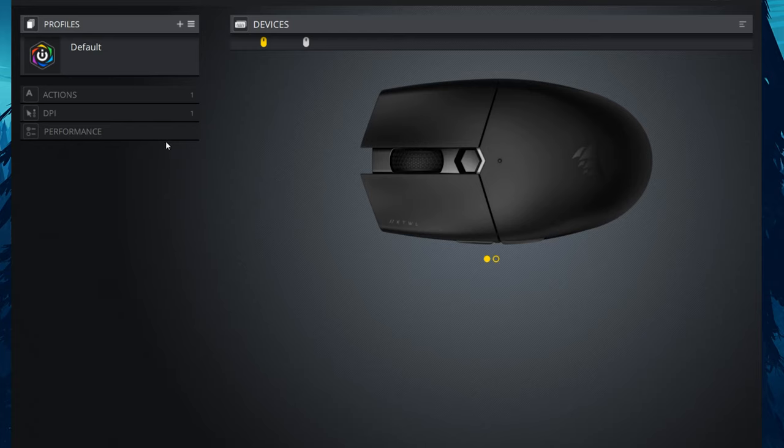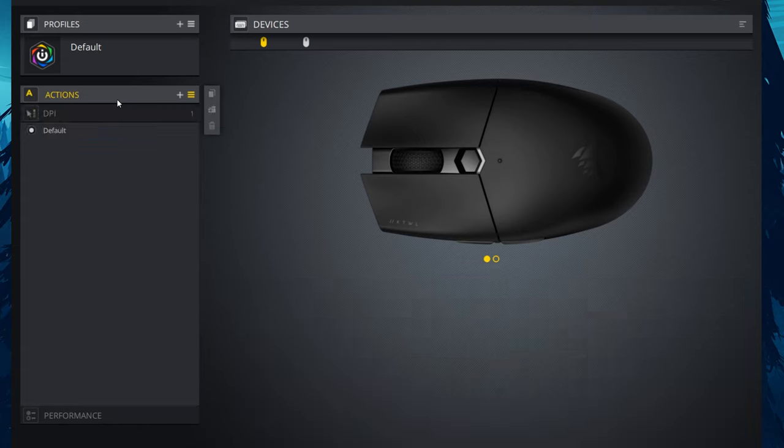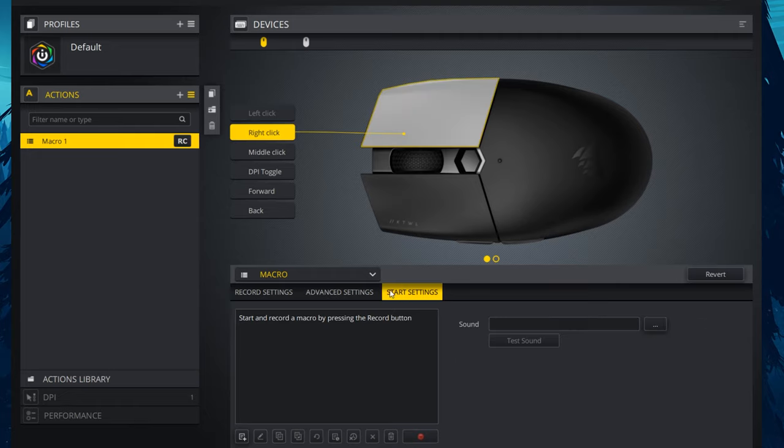Quickly touching on the software, there really isn't much to change up on the mouse besides DPI stages and the color associated with each stage if you want a specific color for each profile you switch between. In there you can also remap your buttons, set macros, or change things like your pointer speed.